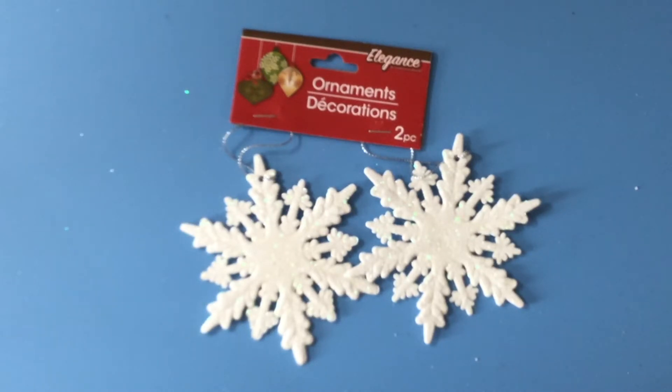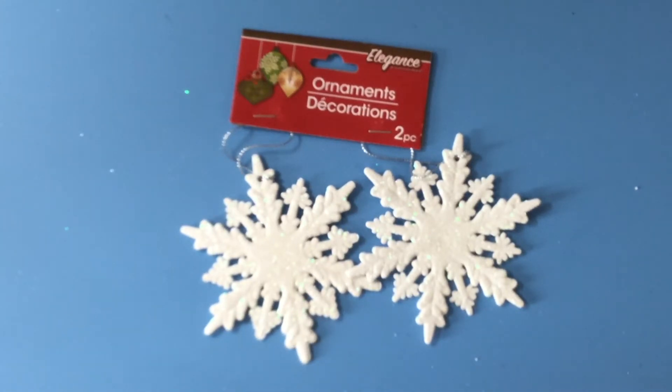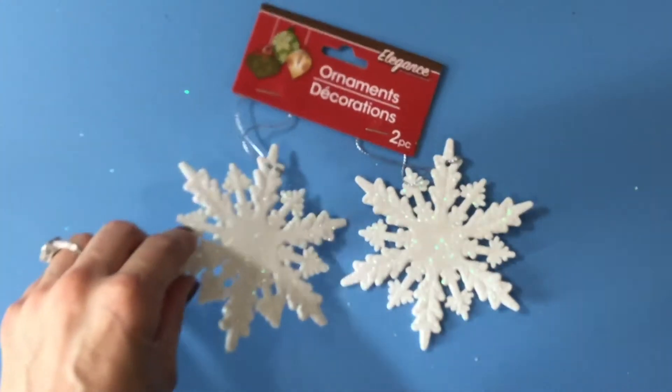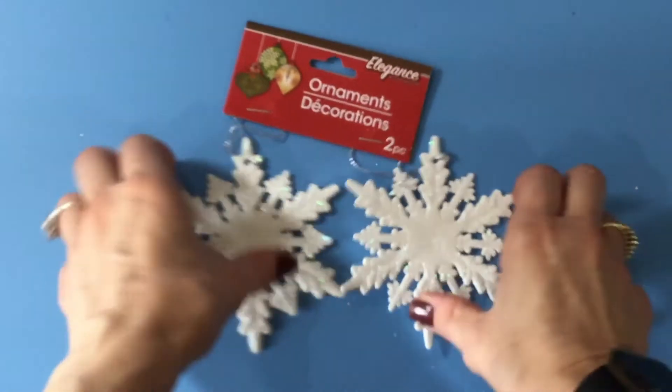The first thing I got was this set of two snowflake ornaments, and I was thinking I could use these on a scrapbook page almost as doilies, maybe peeking out from behind the photo. They are super thin and they're really sparkly, and they're not too heavy, so I thought I would give that a try.